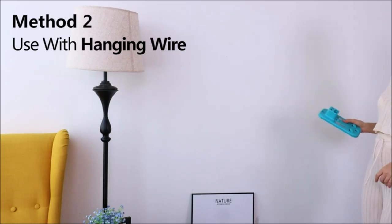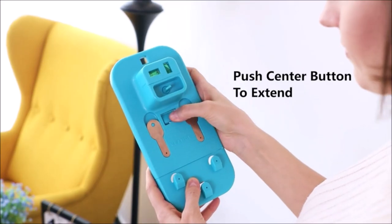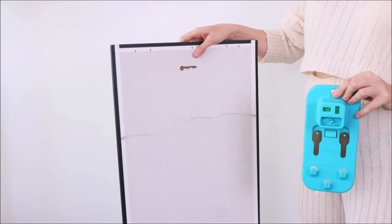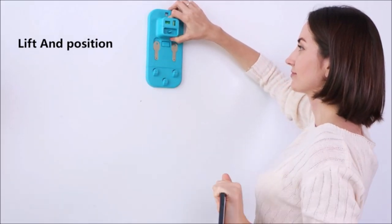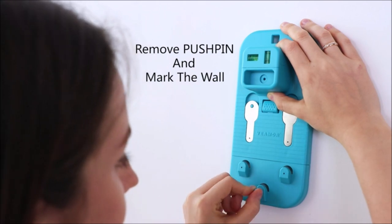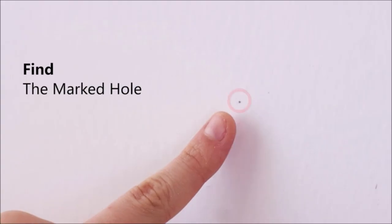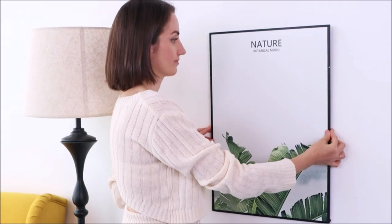It can work with hanging strings, D-rings, double hole hooks, and more. This simple and efficient wall hanging tool has an intuitive design that can measure level and nail size, pinpointing with high accuracy the exact spots where you need to place the nails without requiring extra tools, a pencil, or a ruler.